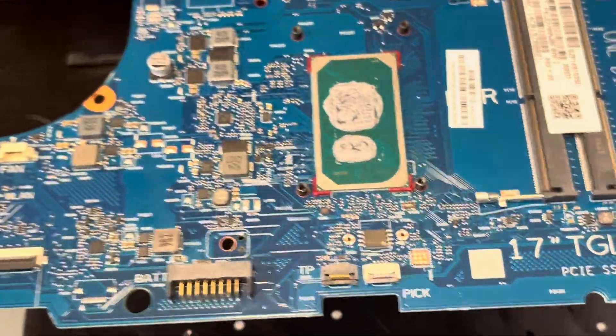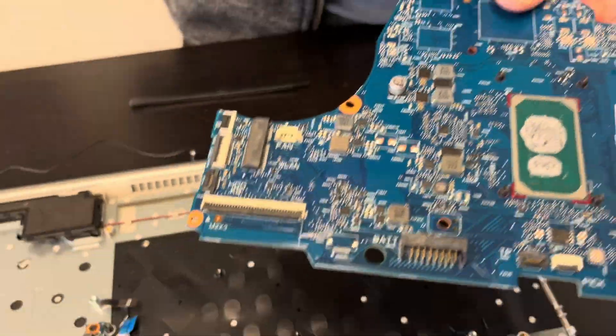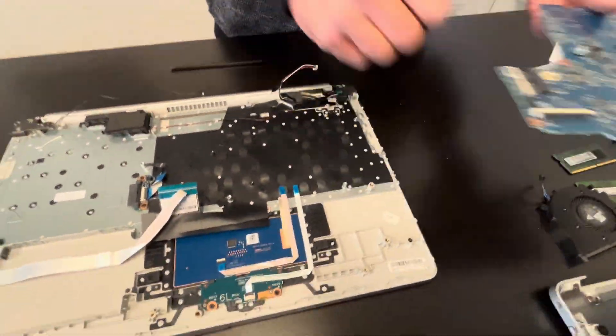The processor is soldered on the motherboard, so we cannot replace it individually. If it doesn't work, you have to replace the whole motherboard.